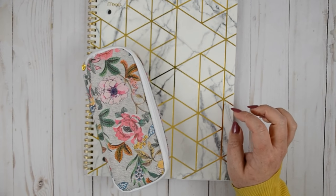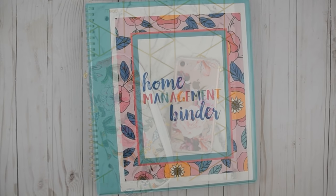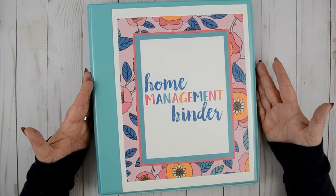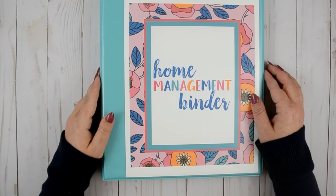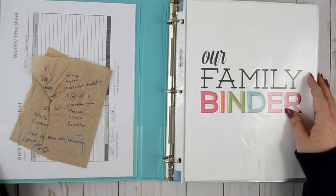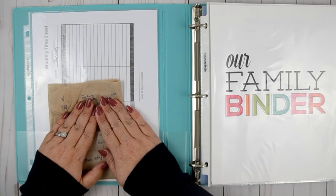Usually I'll also write things down in our family planner downstairs. I ran down to grab it — and it's actually now the next day, I just didn't have time to finish filming last night. This is my home management binder, a two-inch binder from Walmart. The cover I found through Pinterest — if you search home management binders you'll find a ton. My husband wrote notes on there so I just kept it.